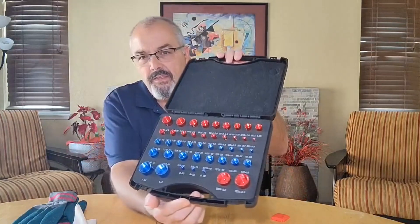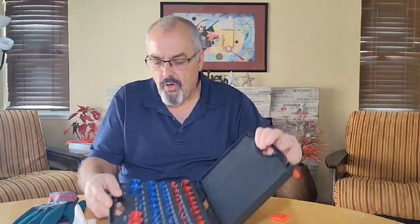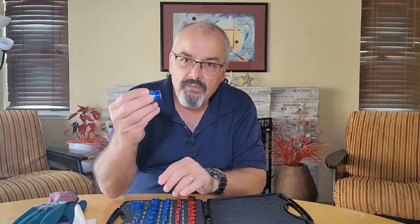I really like this kit. The pieces are very hard. They don't have any burrs on them, and it's just a great kit. The nice thing about it is that you can take these pieces out, so you don't have to mess with a string.